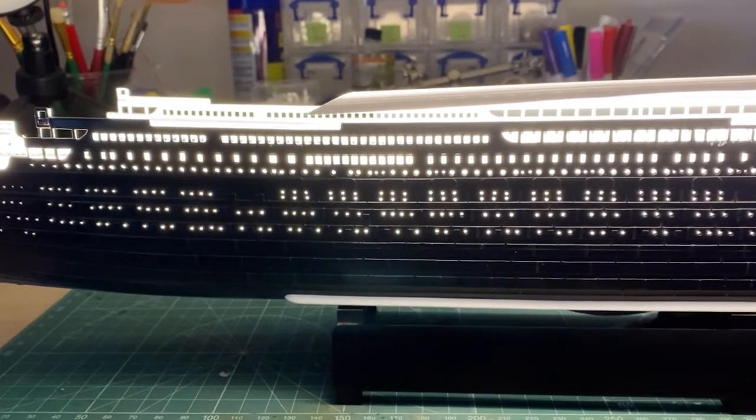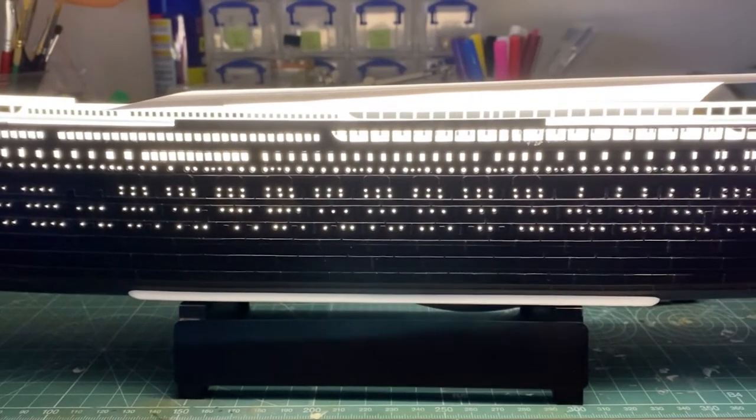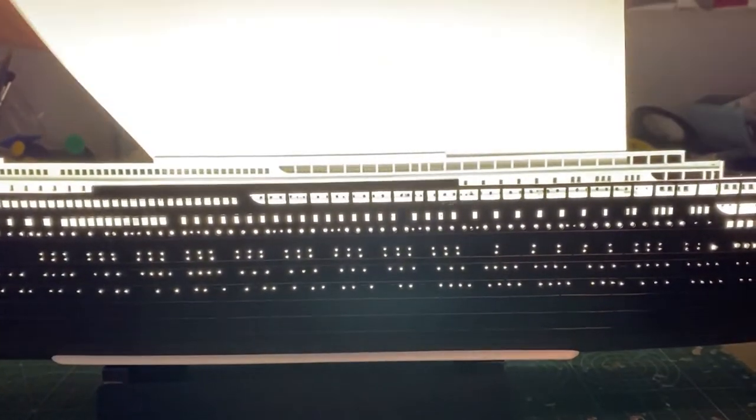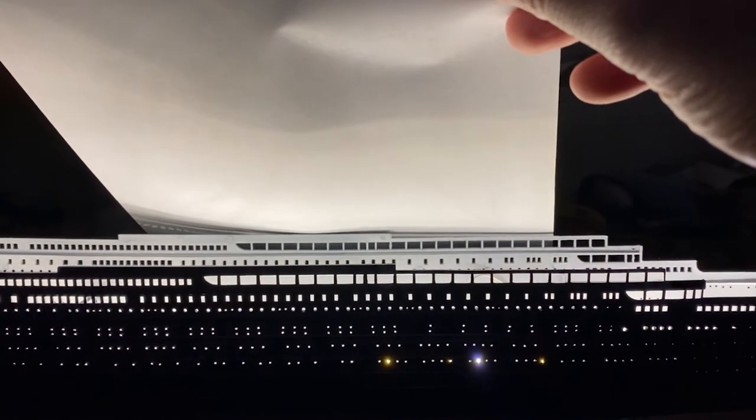We also get an idea of what it'll look like in the ship. I may not need to add further LEDs for the decks — the light could be bright enough as it is to do the job, but the cable is there for extra strips if needed.